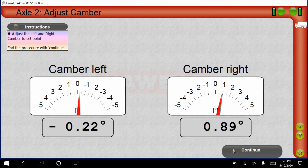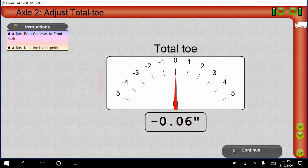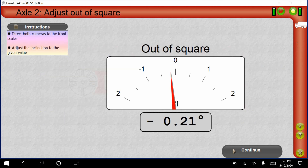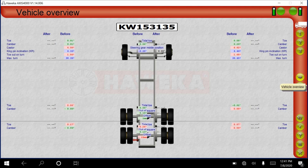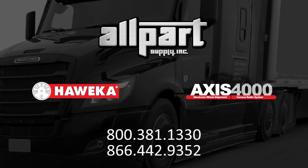Press the green circles at any time for live readings: camber left and right, total toe or single toe from the menu, and out of square. Press the eye symbol on the right side of the screen for a summary of total vehicle measurements. Save and exit by pressing the disc on the right side of the screen. For more information or questions regarding AXS4000, please contact All Parts Supply at 800-381-1330.